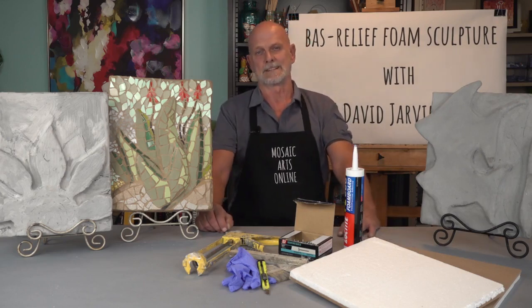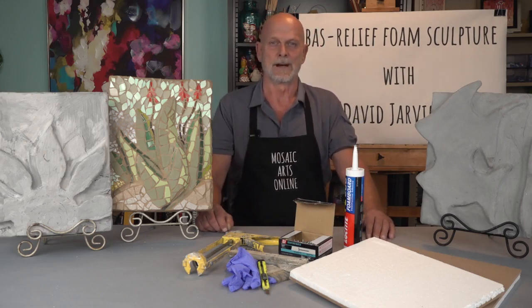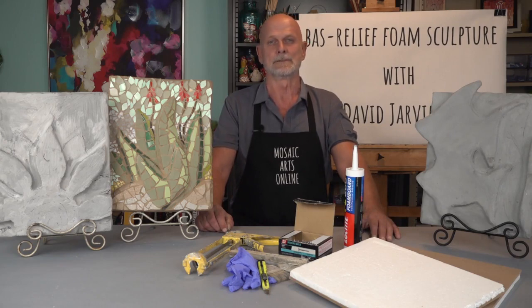This versatile process allows you to create different shapes, images, and levels of dimension. I will start with showing you how to attach the foam base to a piece of MDF wood that will stabilize this project. Next, I will introduce the type of foam I prefer to use.